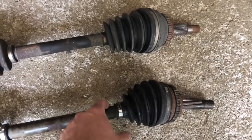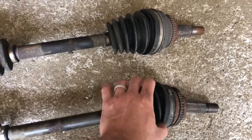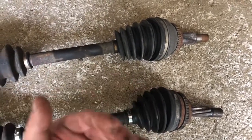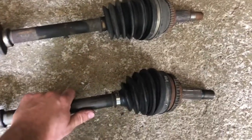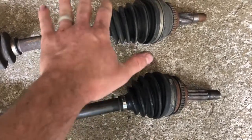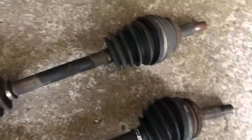Both of these were actually clicking when I would accelerate the car — release the brake, press on the gas, and you would hear a click. When I would decelerate the car and start to hit the brakes, you would hear another click. So as the axle rocked back and forth with the acceleration and deceleration, there was a click in this front knuckle.